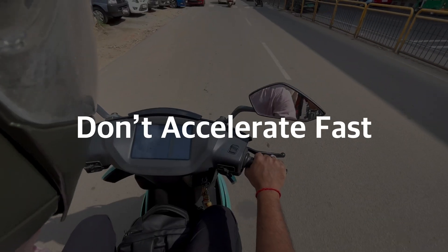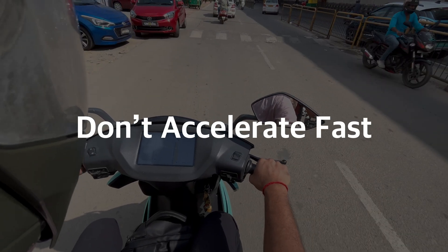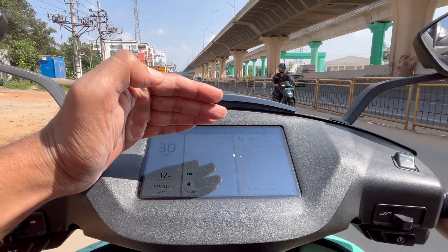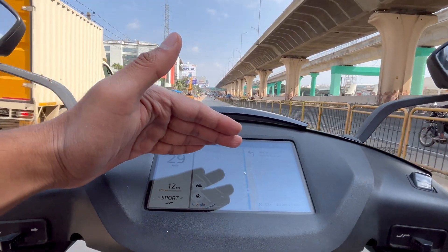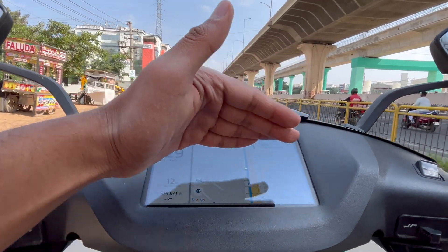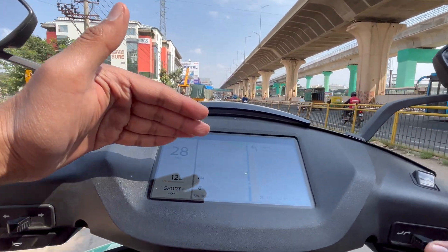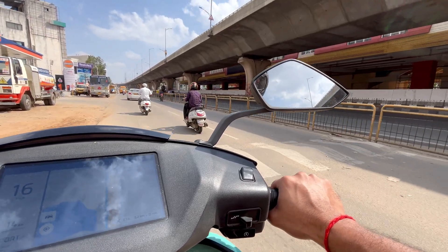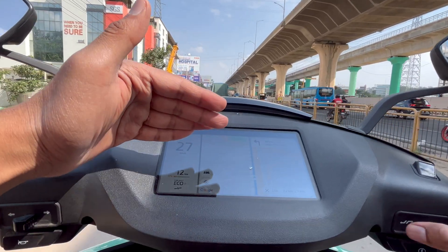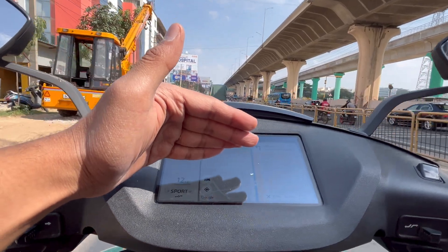And this is the second trick: never accelerate too fast. Rash driving will cause a huge drop in your range, so maintain a consistent speed as much as you can — be it 30 kmph or 25 kmph, just be consistent. Every time you slow down, like at a speed breaker, give a smooth acceleration. A smooth ride puts very little load on the battery.